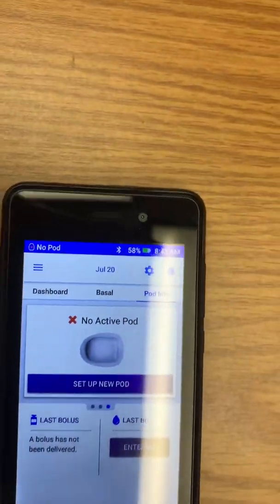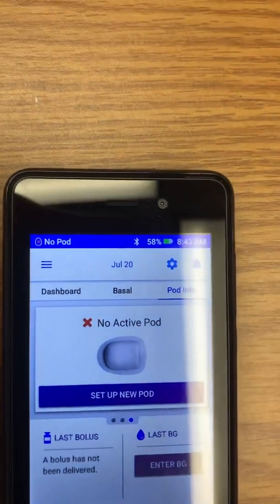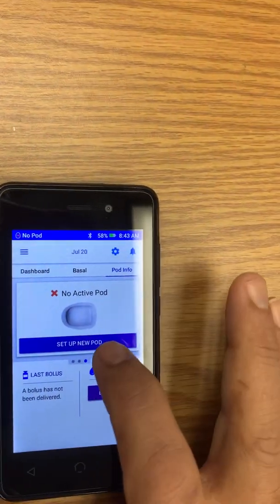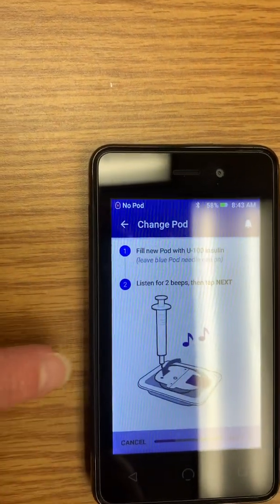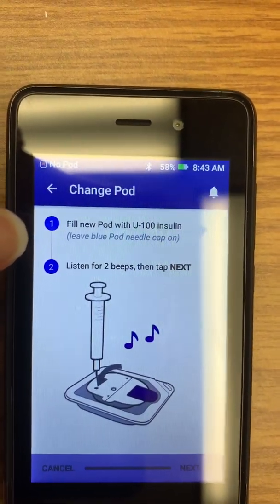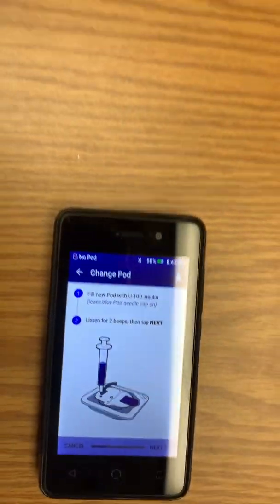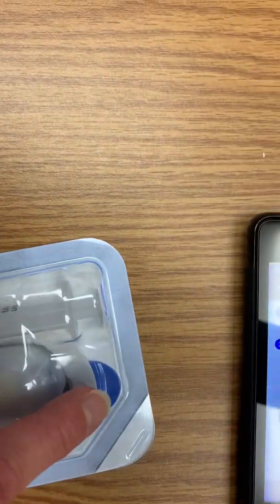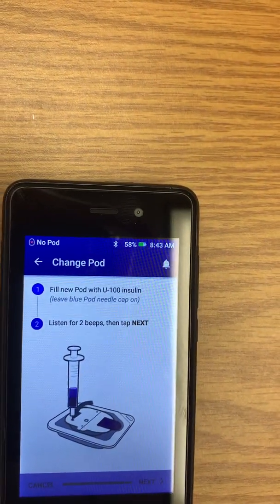On the home screen it says 'Set Up New Pod,' so you're going to tap that. Each screen just tells you what to do. It says here to fill the new pod with insulin. We're going to leave the blue needle cap on — there's a blue needle cap attached to the pod and we leave that on.